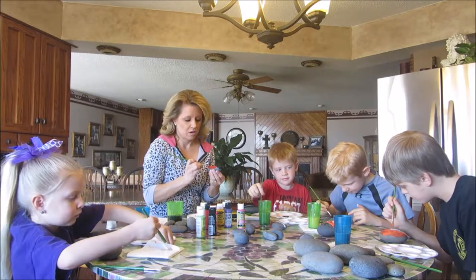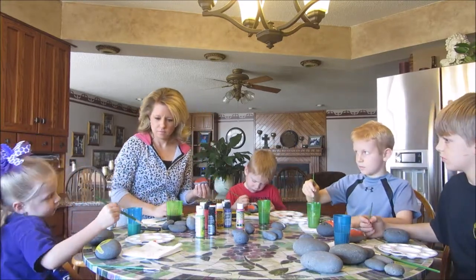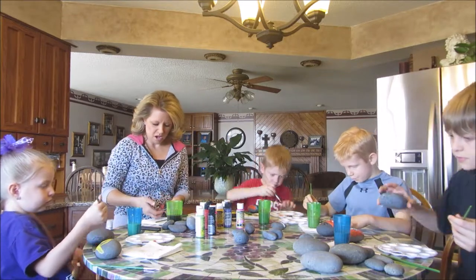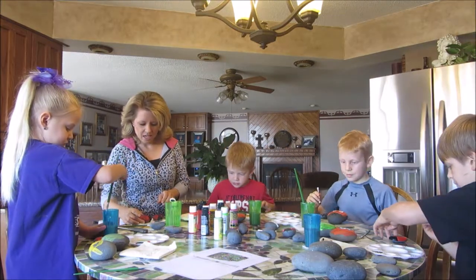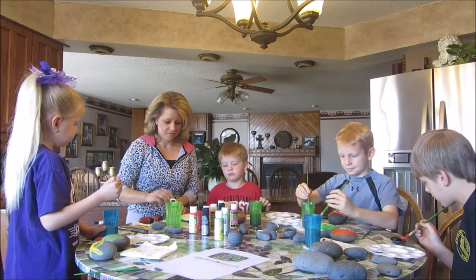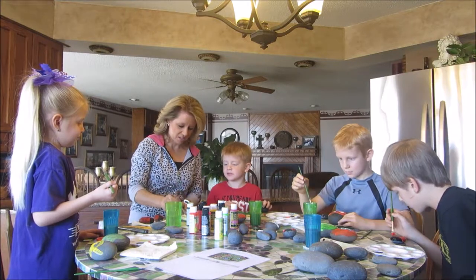I'll probably start working on another project while this one finishes drying. I've started on a frog and I'm letting it dry just a little bit. I've also started on what I'm going to call a pink bug. I've got a couple of ladybugs started here and I'm waiting for them to dry to add the spots. Now I'm going to attempt to do a frog — frogs look a little bit more challenging, but I'm going to try and see how it turns out.